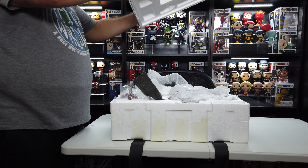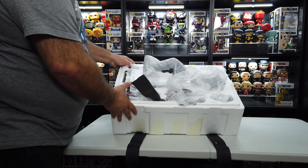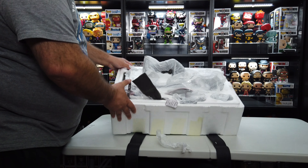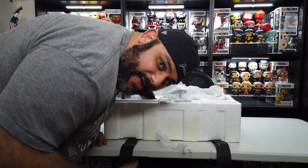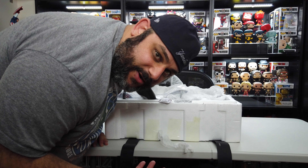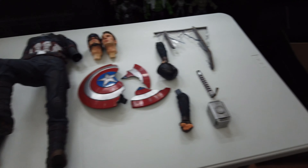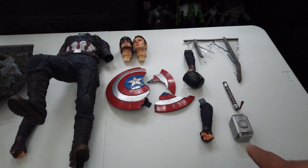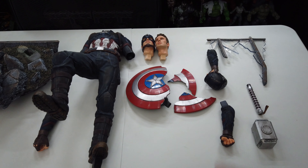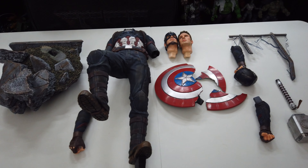Oh look at that — that is just awesome. So I'll tilt it so you guys can see most of the stuff right there with the box. I'm gonna get this assembled and then I'll give you guys a better look. I have everything spread across here on the table; however, I am missing a piece — the arm with the fully assembled shield — but it's on its way, so it's not a problem.